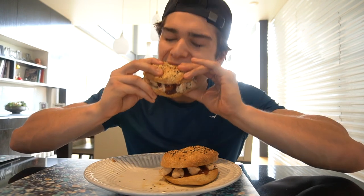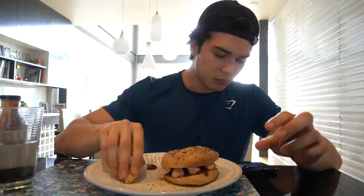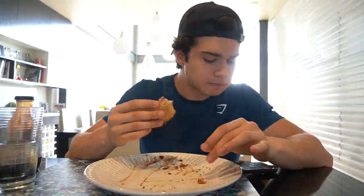First bite — let's go! Those bagels were really, really good. I'm really really full. I don't know how many calories I got in there because they weren't packaged bagels, so yeah, whatever, doesn't matter.